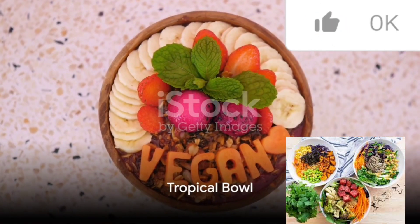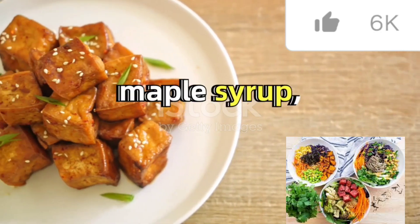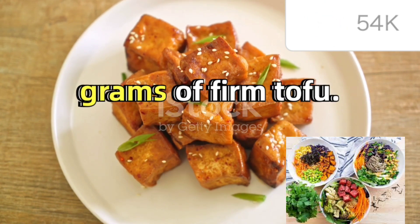Next up, the tropical bowl. This bowl is a feast of flavors with a marinade of tamari sauce, maple syrup, garlic powder, dried thyme, dried ginger, and a pinch of cloves for 200 grams of firm tofu.